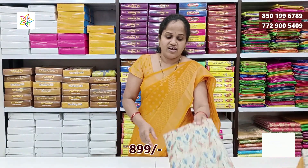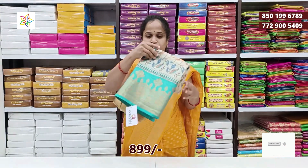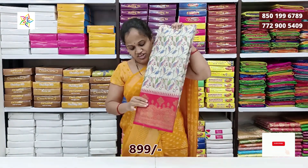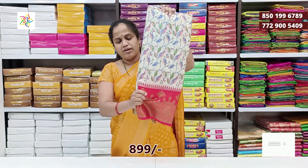Next color is cream with green. Rama green shade. Cream with red color combination — the color is very soft, the fabric is very soft, the border is very soft.